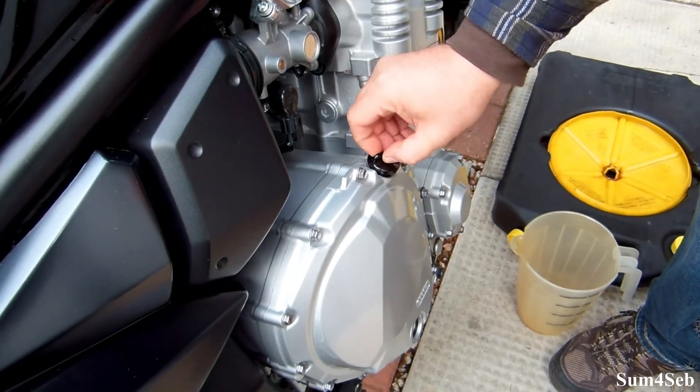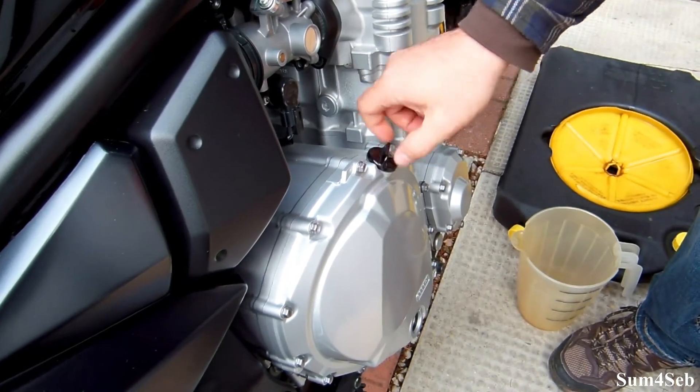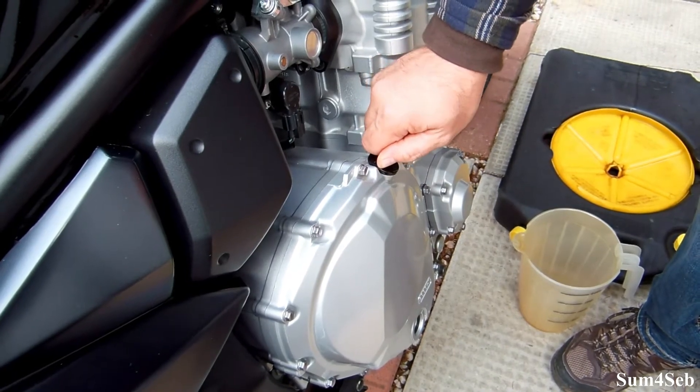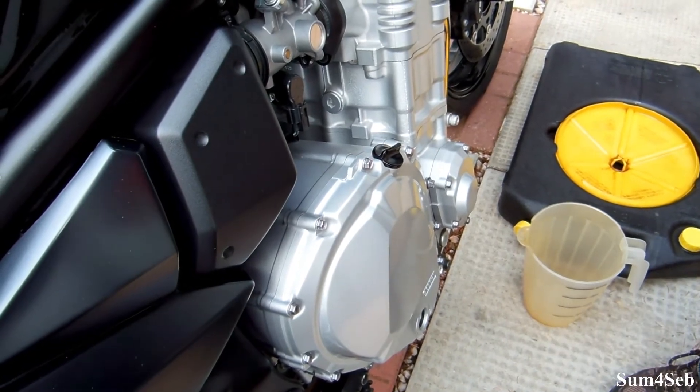Put your filler cap back on and you are done — less than 10 to 15 minutes, easy to do by yourself. You don't need to pay someone else to do that one for you.